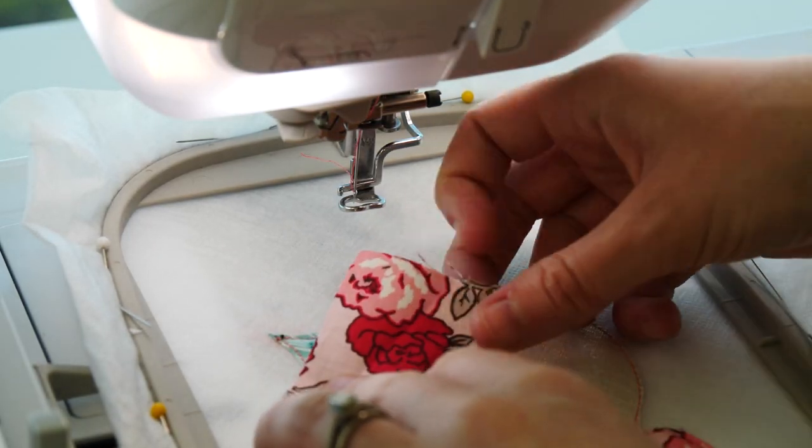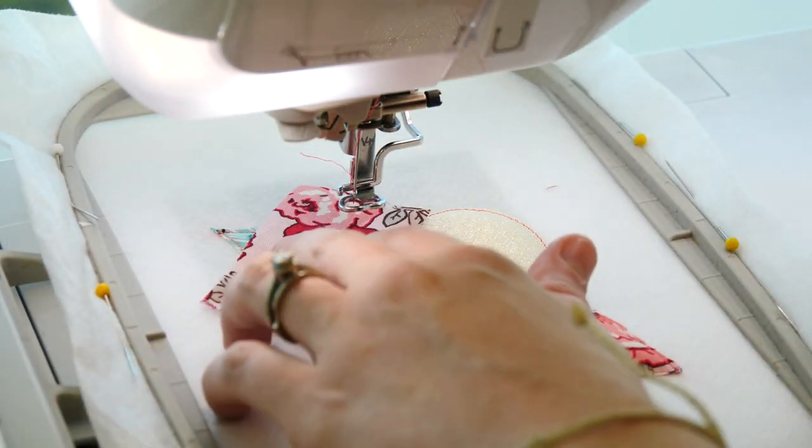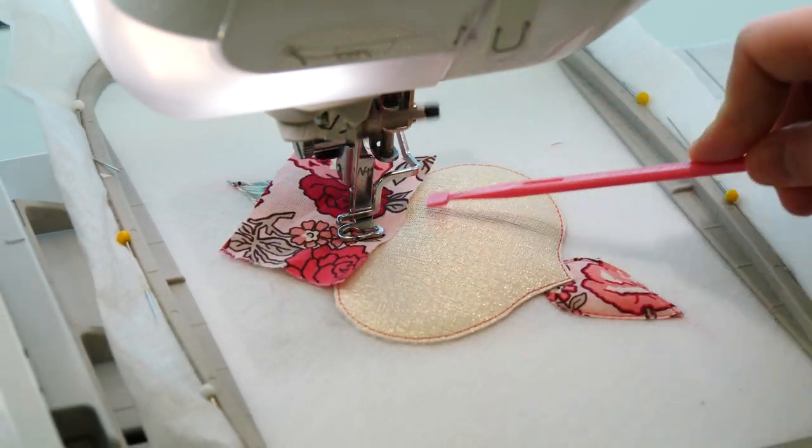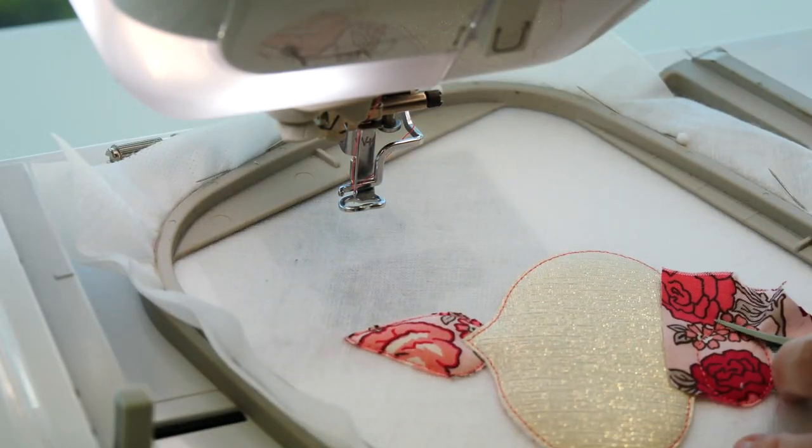Repeat the appliqué process for the oval section on the ornament using a small piece of fabric. Trim the fabric about 1-2mm from the stitching.